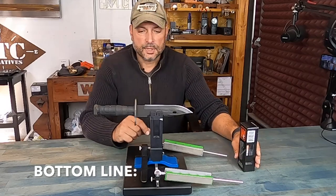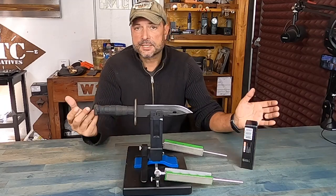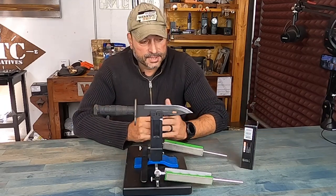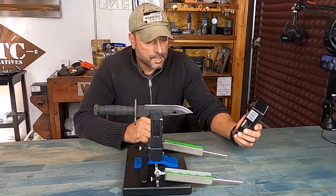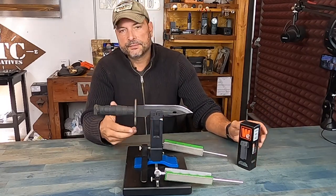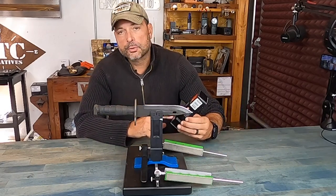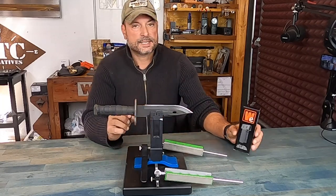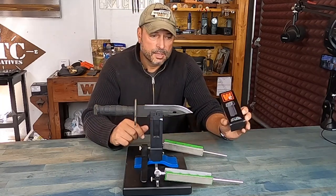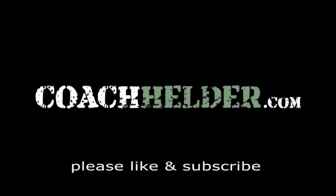So bottom line, if you're in the market for something to sharpen your bayonets and thicker, quarter-inch type blades, definitely take a look at these new jaws from Wicked Edge. I know there are a ton of different models in the Wicked Edge sharpening system lineup — some even come with these quarter-inch jaws as standard, but if not, you can always buy them separately. That way you can handle all assortment of blades that you have at home. Once again, this is Helder — I hope you found this information useful.